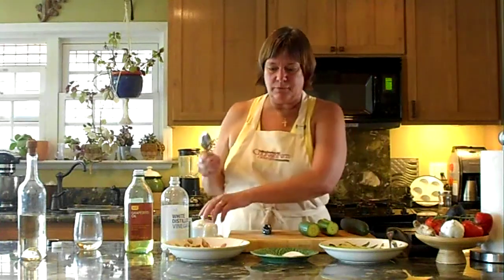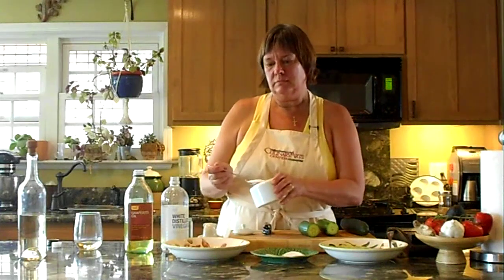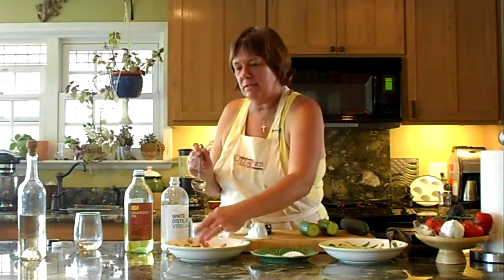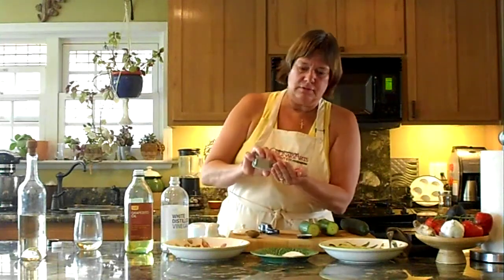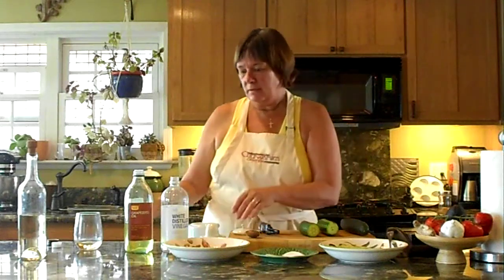So first you start with a regular serving spoon — it doesn't really matter, it can be a bigger one or smaller one, it's just the consistency of the spoon. So you use a spoon of sugar, and about an eighth of that amount of salt, which I think is just a little less than a teaspoon. And then half that amount in white pepper. Into a bowl — it's better to use a shallow bowl because the cucumbers marinate better that way.